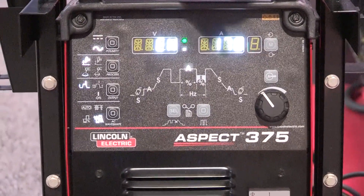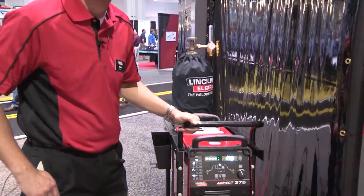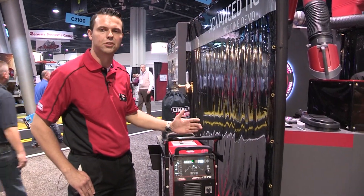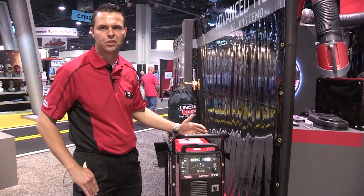Also with the Aspect, we're featuring our brand new Intellistart technology. Intellistart automatically controls arc starting intensity to provide for soft starts on thin materials, to hotter starts that are required for thicker materials.